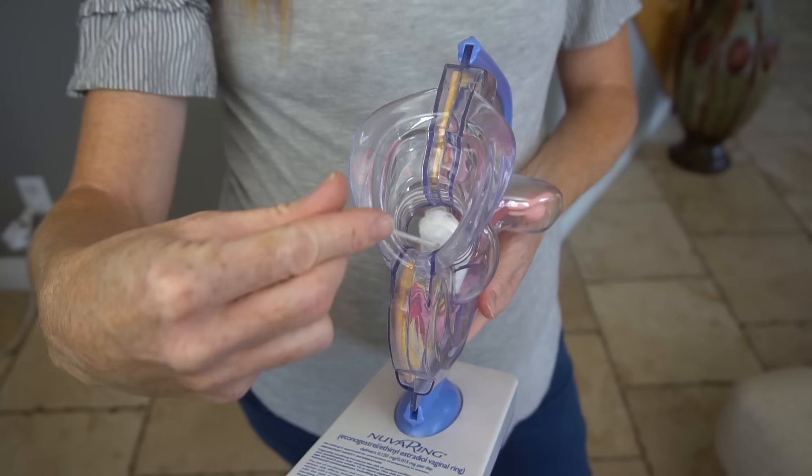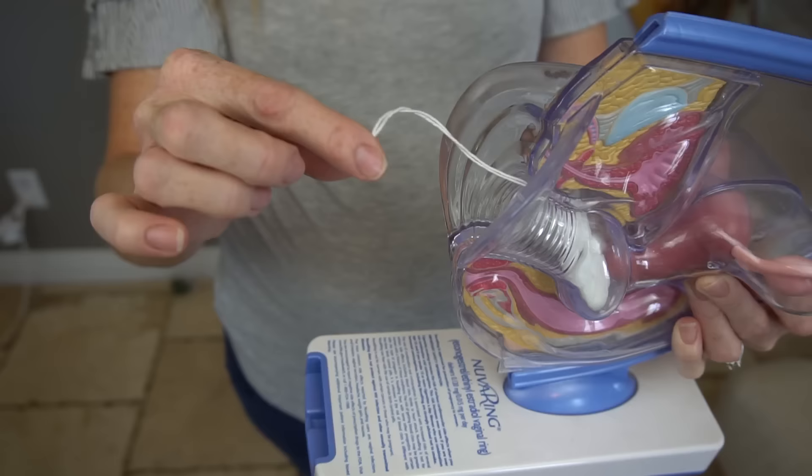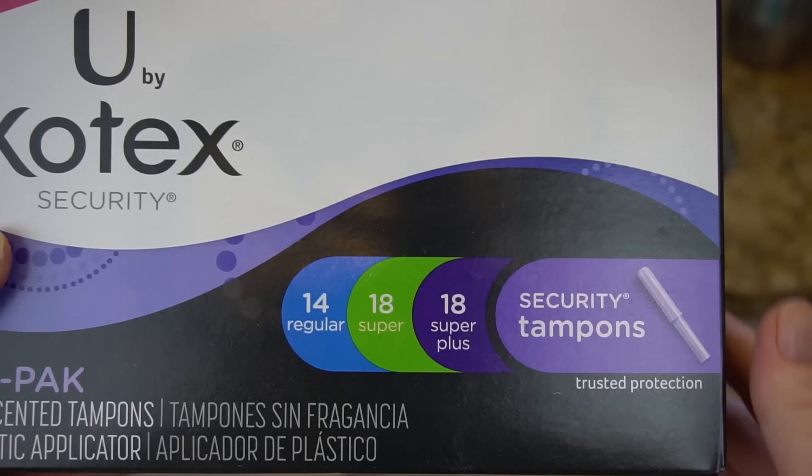To take a tampon out, you should change it as often as needed but no longer than every eight hours. Sit on the toilet or put a leg up, grab the string, and slowly pull. If there's discomfort or friction, the tampon is probably too dry — you can leave it in a little longer (within the eight-hour limit) or remove it slowly and use a lighter tampon next time. If you're struggling, take a deep breath and relax, because anxious vaginal muscles can make it harder. A warm bath for a few minutes can help.